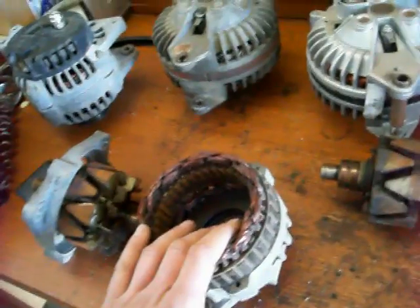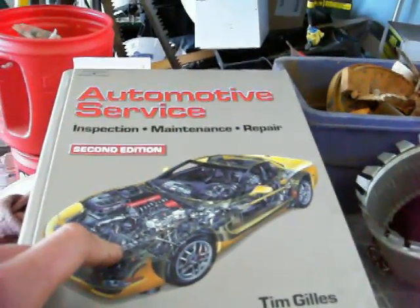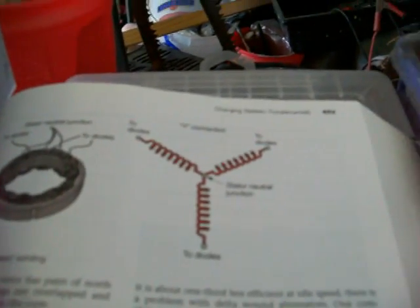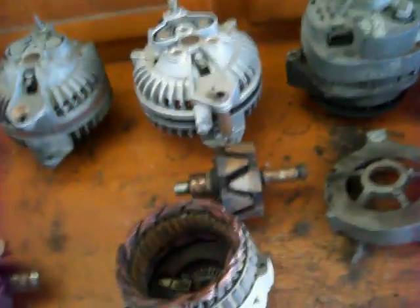There are two different styles of winding for the stator: one is a Y winding and one is a delta winding. I have a little picture here in a book showing how they're wound. Basically, those two different windings have to do with the output at low speed and the maximum output of the alternator, but I won't get into that too much.